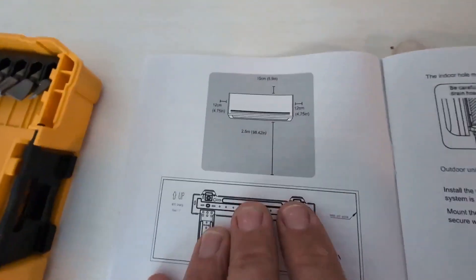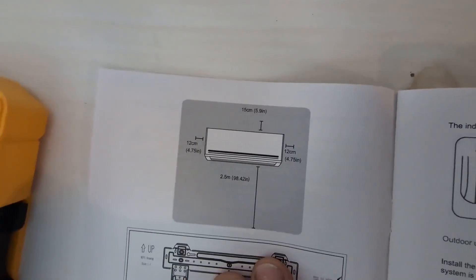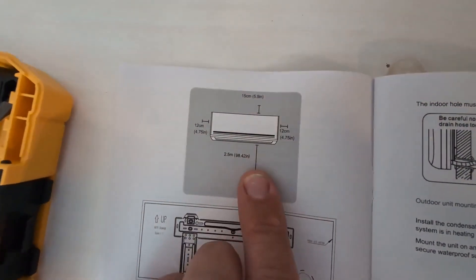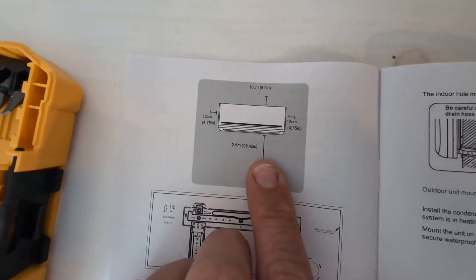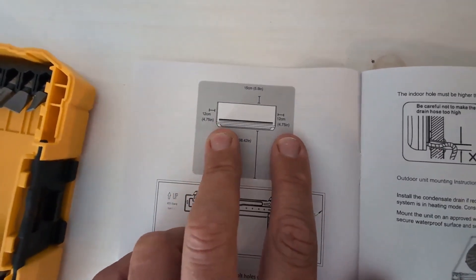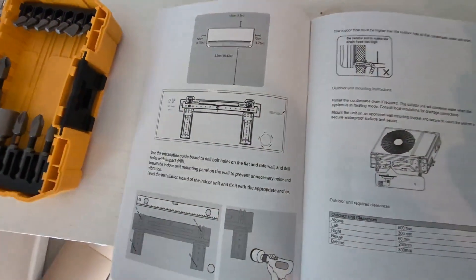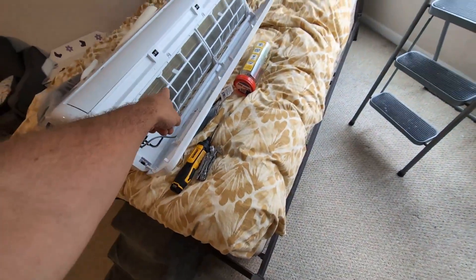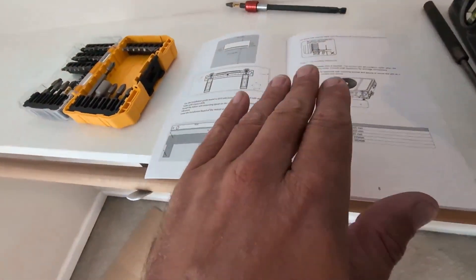I'll show you what I mean by the clearances. The clearances for the internal device — it should be about six inches from the ceiling and about six and a half feet from the floor, and then about five inches of clearance on either side. Not a lot there, but enough to be able to open the top of the unit, which folds up for cleaning the screens that filter out particles going into the blower.